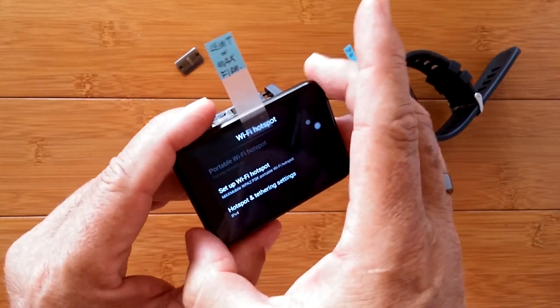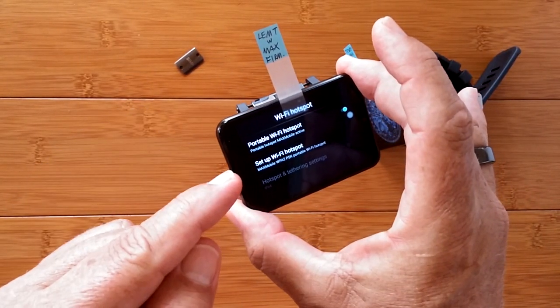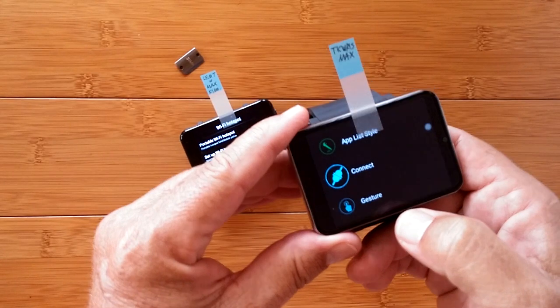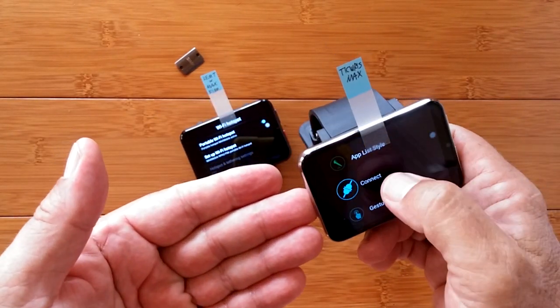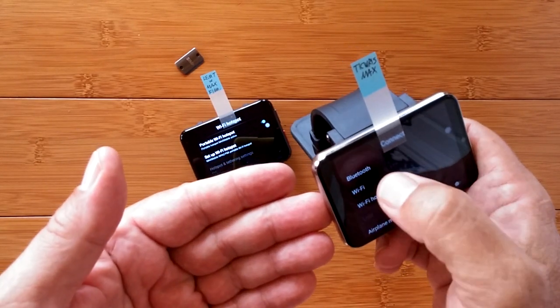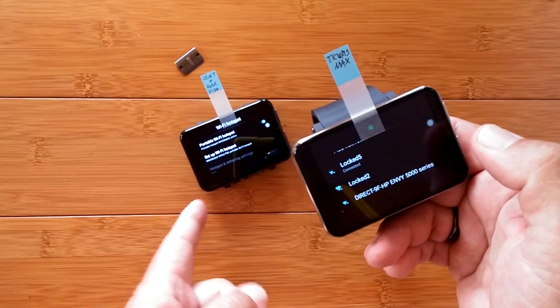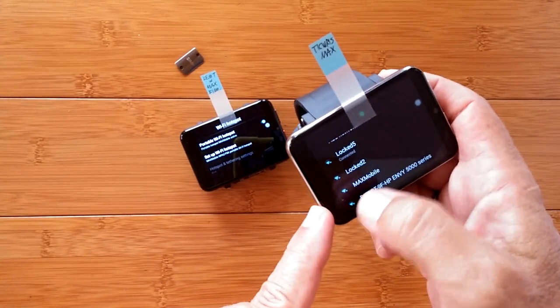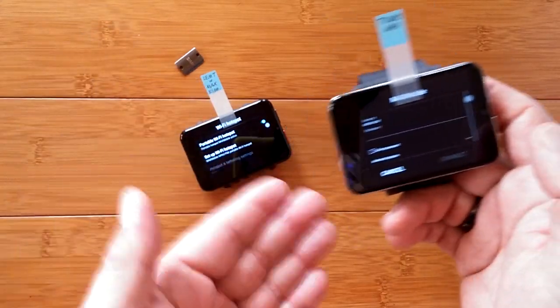Now your watch will immediately become literally a Wi-Fi hotspot, connectable to any other device — your computer, your tablet, your phone, or even from another watch. Do the standard Wi-Fi connection you would normally do, and the device is going to appear as an active device. Simply go in there, put in the password, and you're connected.